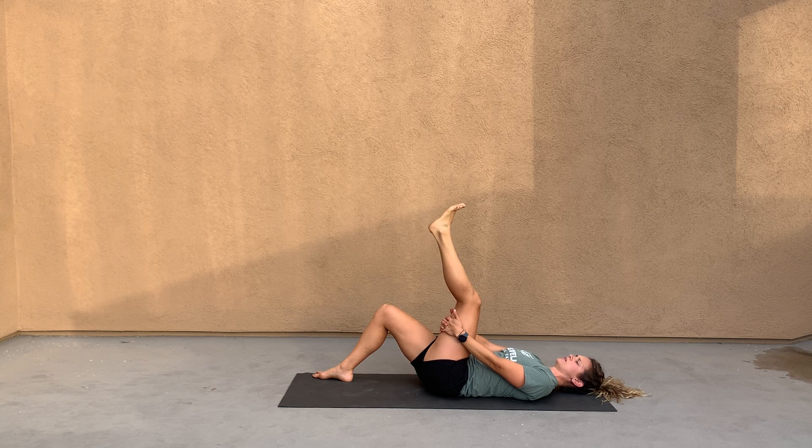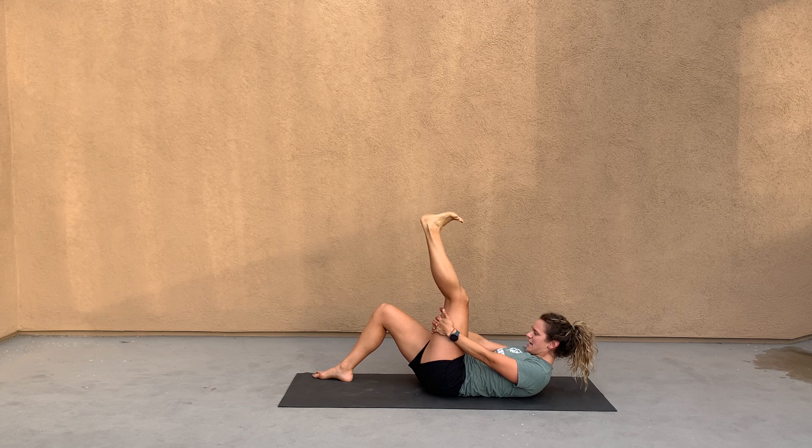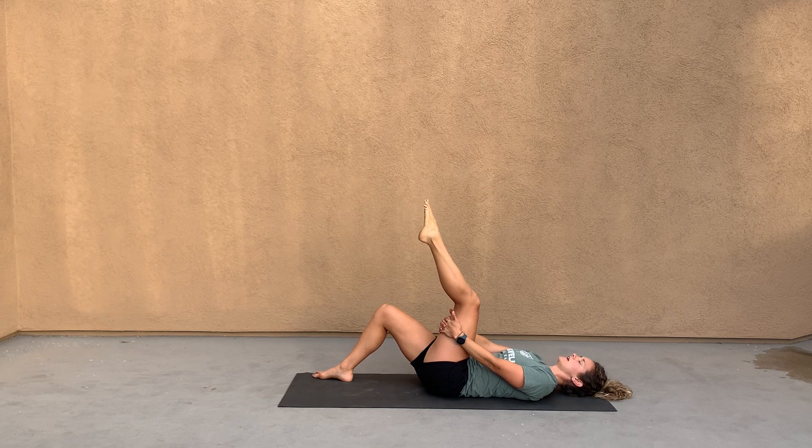What you're going to do is bring your toes towards you and tuck your chin just like so, and then point your toe and release.